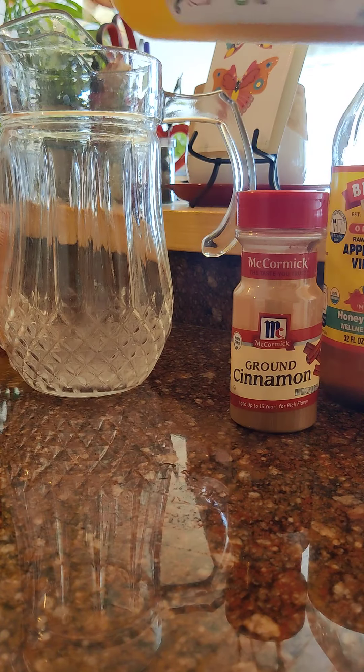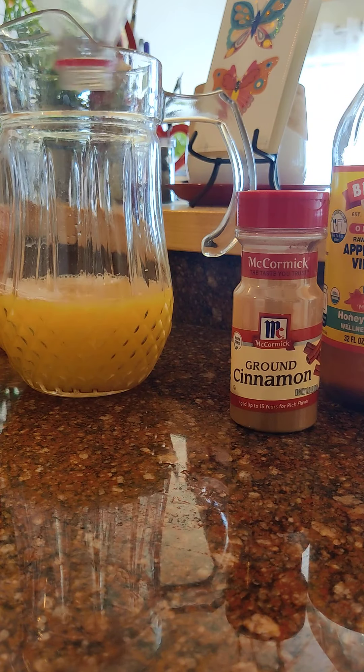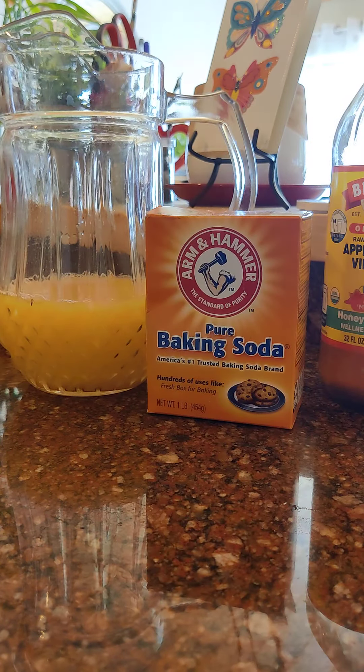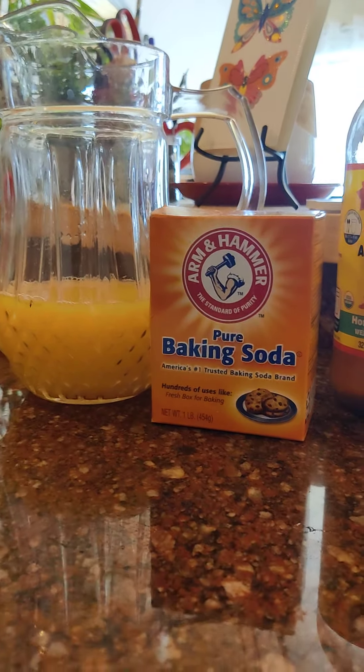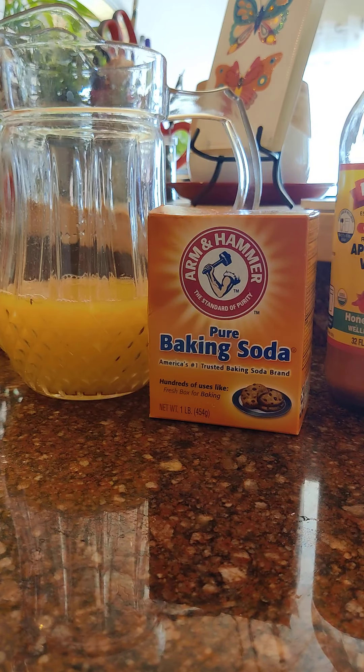I'm going to put a pinch of nothing other than baking soda. Very important, okay guys — here's my dish of baking soda — I'm actually going to put it in.